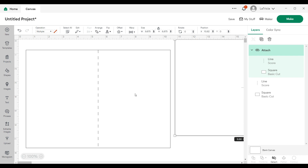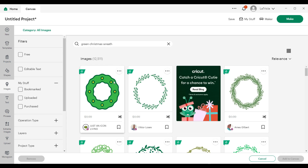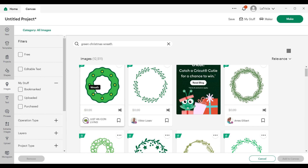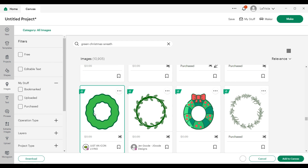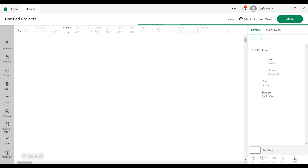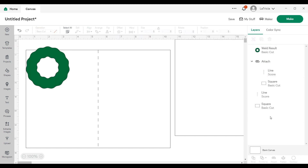Going back to the card base, I want to put a little cutout of a wreath — something really simple. I'll head over to the left hand side, click on images, and search for a green Christmas wreath. I want it to be solid green, so I'll keep scrolling until I find what I'm looking for. I'll grab this one, click on it, go to the bottom right, and click add to canvas. Since I only want one solid color, I'll go to combine, click the drop down arrow, and weld the two pieces together.